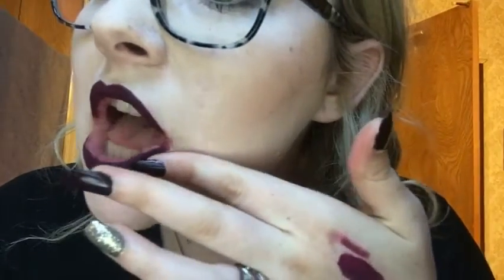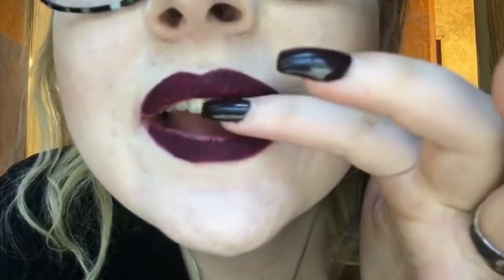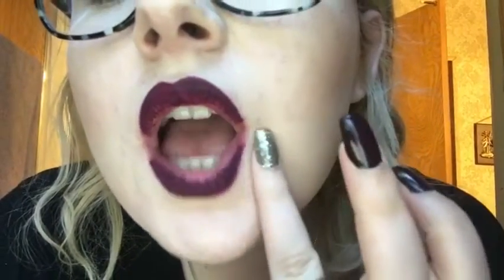It's only been about two hours and it is cracking and crumbling off all around the edge of my lips, and I have not eaten or drunk anything. I don't know if you guys can see this. So right now, not too pleased with this.